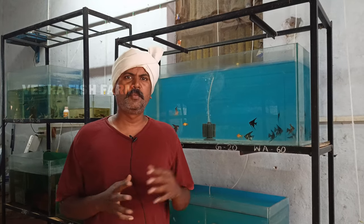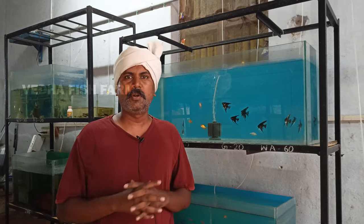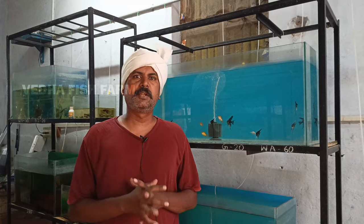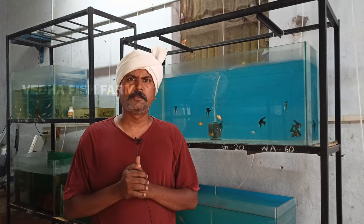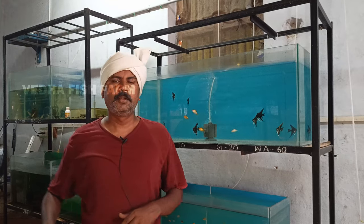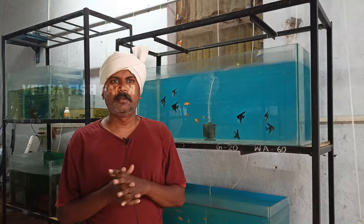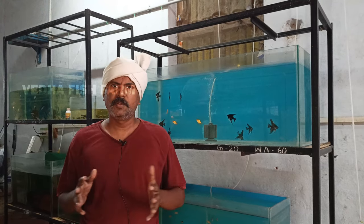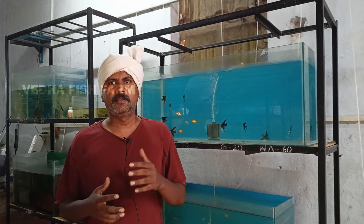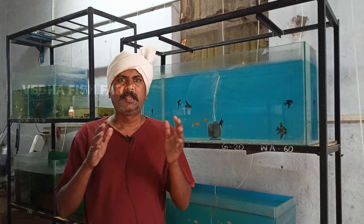If the water is green, the fish will survive in some conditions. If you want to use an oxygen motor, you will need it. All fish are very sensitive, and they need access to oxygen. If you go to the sea, you will see many fish survive there. For recycling, there is waste from the fish controlled by ammonia, so it is less toxic in the water.